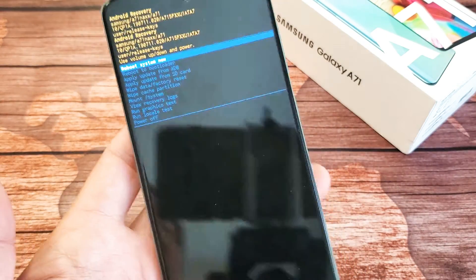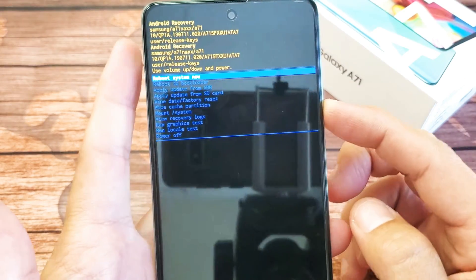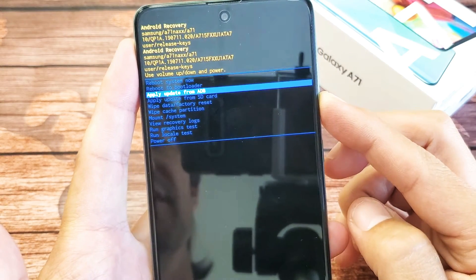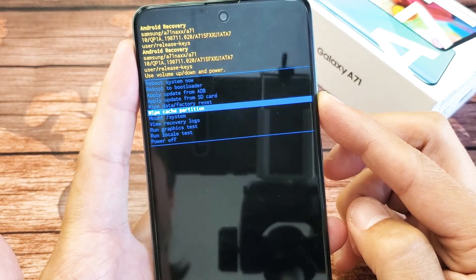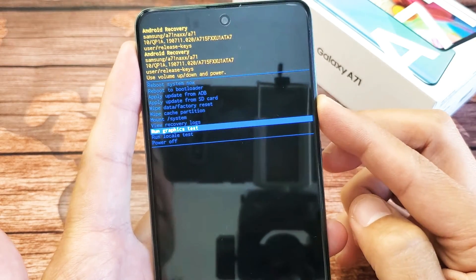Give it one second and voila, we are in business. From here you can go ahead and use the volume rockers down or up, and you've got other things that you can do in here. You can apply update from ADB, apply update from SD card, wipe data slash factory reset, wipe cache partition, mount slash system, and so on.